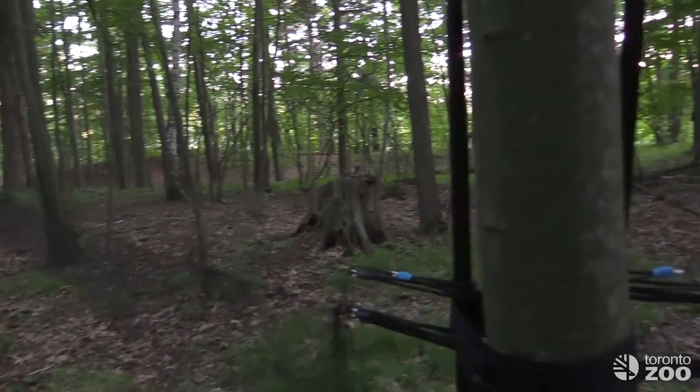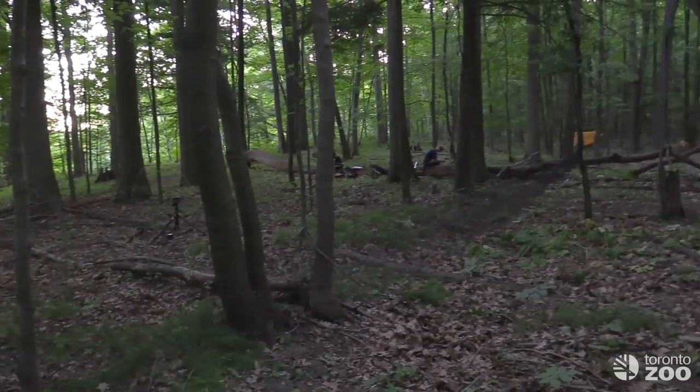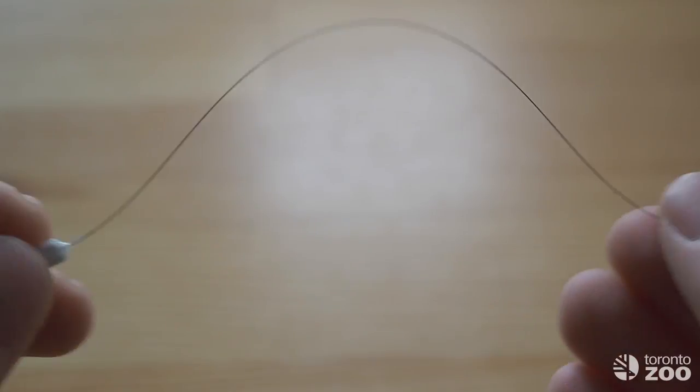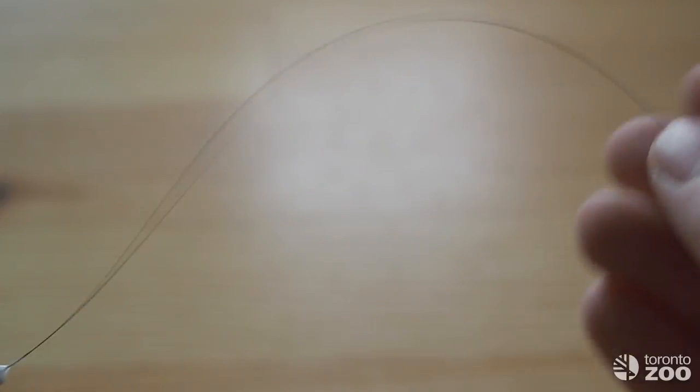In order to follow the bats, we first need to catch them and then glue tiny radio transmitters to them. This device is absolutely tiny — you can barely see it. At the front is a white section containing a battery and electronics, and extending out the back is a long, very flexible antenna. We glue this device to the bat between its shoulder blades, where it's best able to carry it, and then we let them go and are able to follow them.